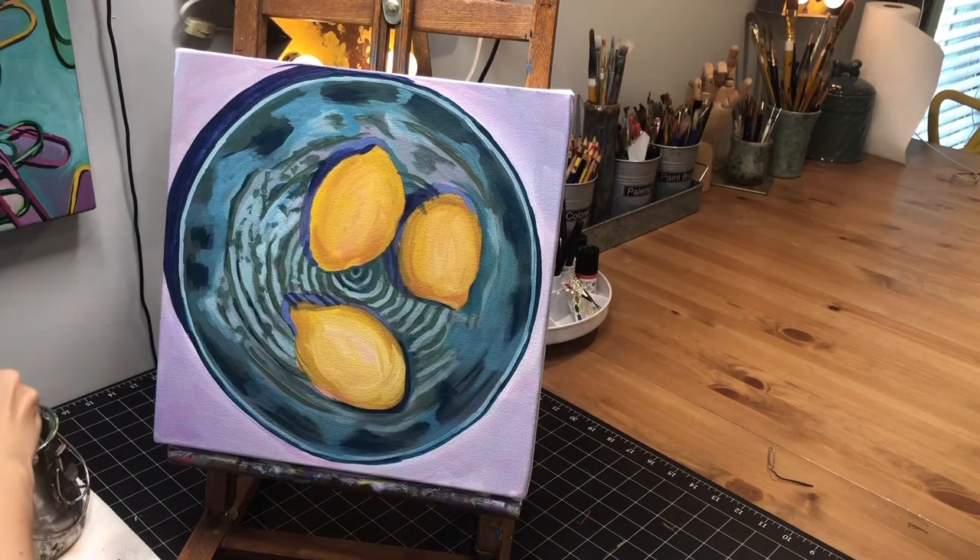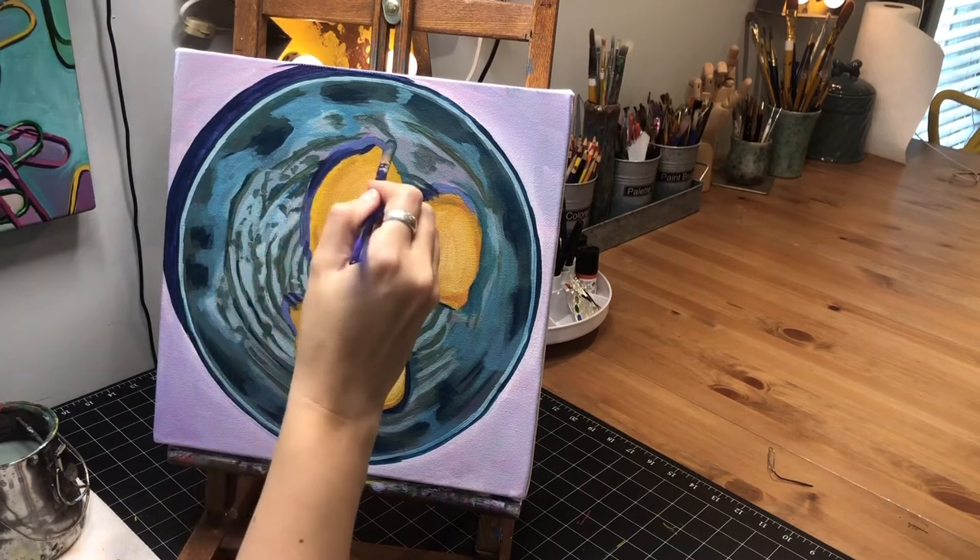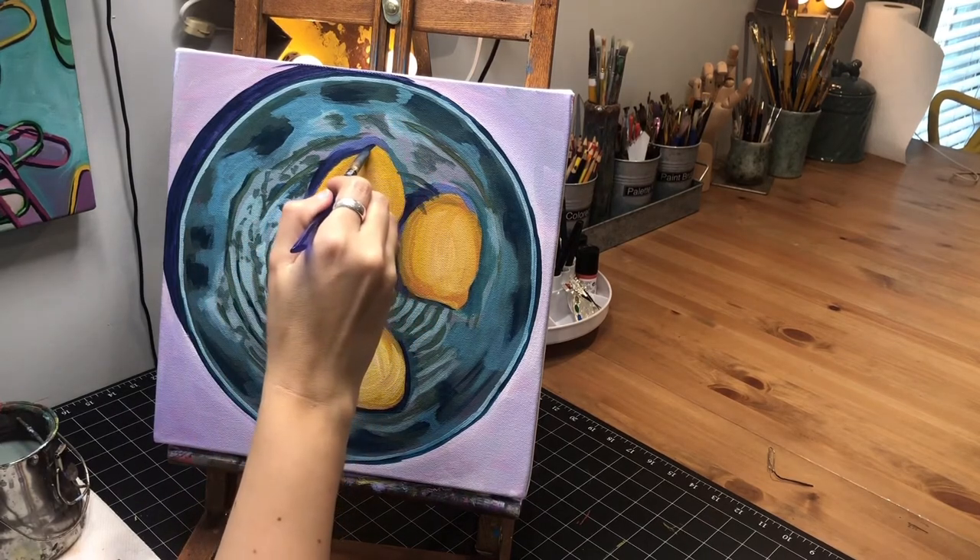I'm going to go around on the sides where the shadows are — I like to do partial outlines, not where I outline the whole thing, but outline certain parts just to kind of separate it.